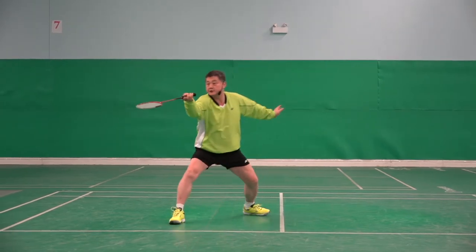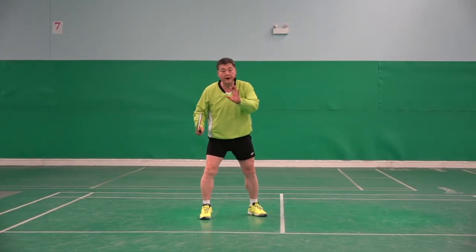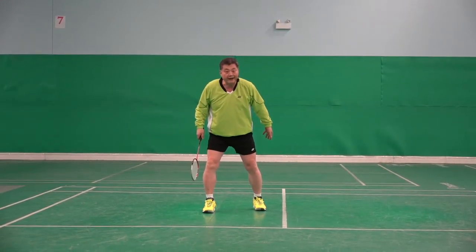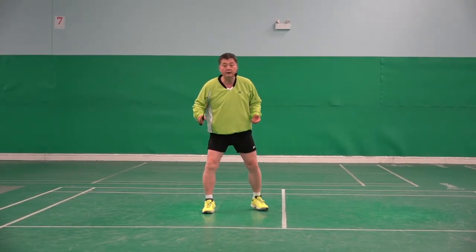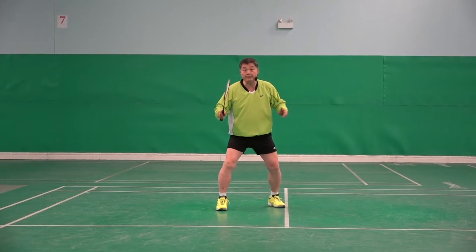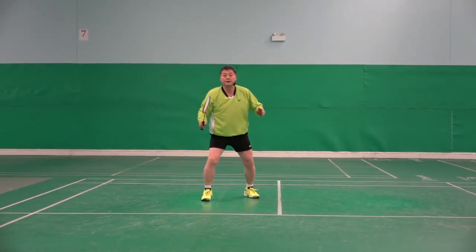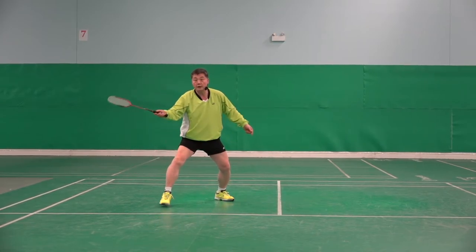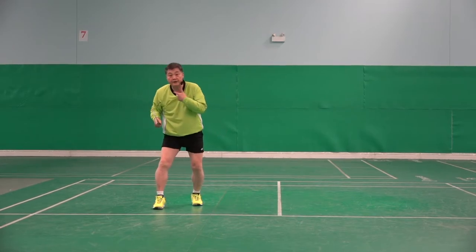Compare: stop, hit, stop, hit. Or if I don't do this kind of recovery step — for example, if I drag my left foot forward to recover — then this will happen. Because the shot is coming and my body is still moving, it affects my shots.